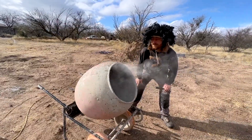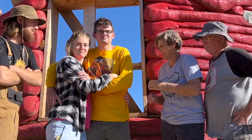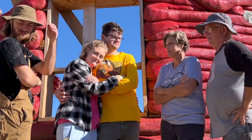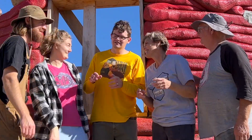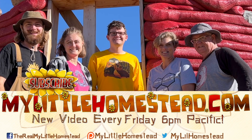Do you smell that dust? Do not sniff that in! Our family moved from the city to the country — thanks for taking part in our adventure. We have new videos every Friday evening. If you would like to help us out, you can like this video, share it, subscribe, or support us on Patreon. See the links in the description.